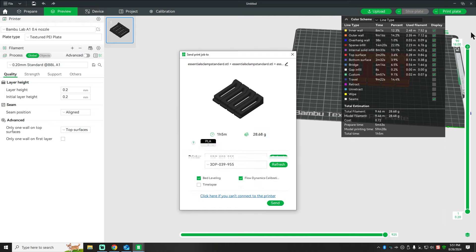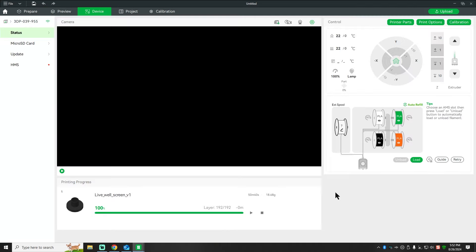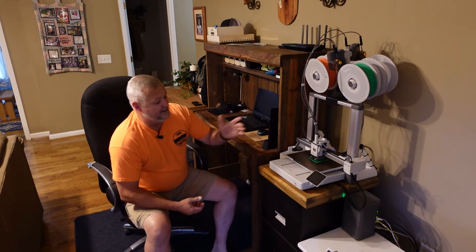Once we're done slicing, I'll send it to print and select a different color. The cool thing about having the AMS is you can pick from whatever colors you have loaded. At the bottom are the pre-tests you can enable. I've turned off the time-lapse because I'm not using it — it does tend to slow things down a little because the machine has to stop and take a picture after every layer. We'll just send it over to the machine and give it time to get started. I've got white, green, black, and orange filament loaded.